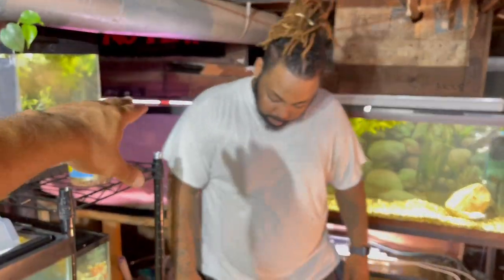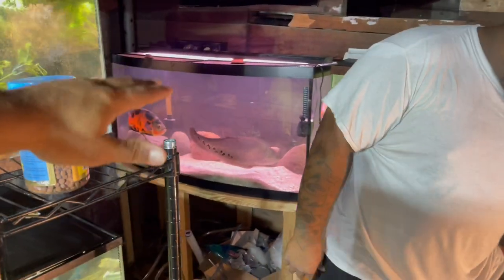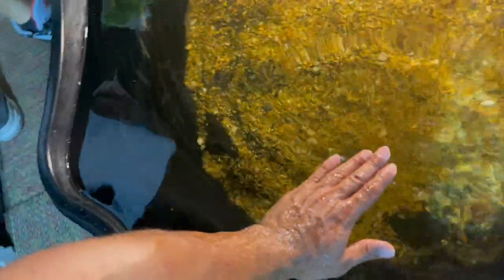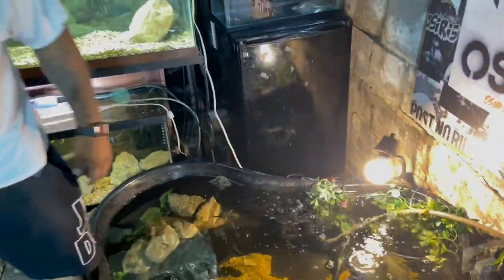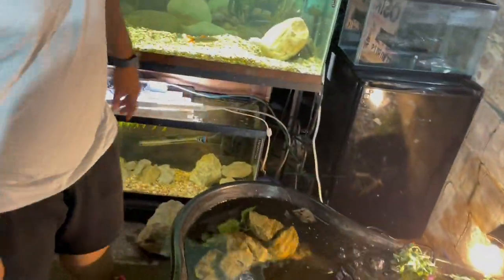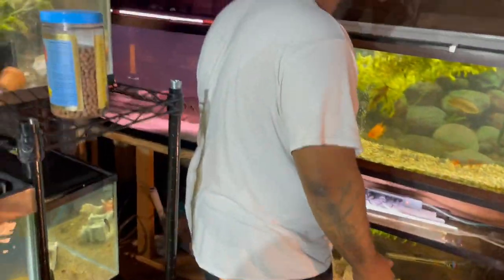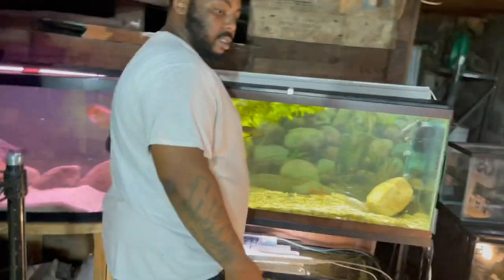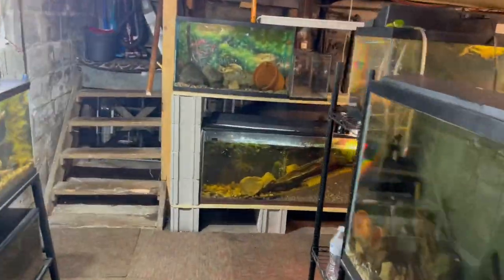The Oscars are in a 72-gallon, fighting and tripping in there, so we can't keep doing that. In the pond he'll have a full swim room. The depth is probably about 18 inches, so it's pretty deep. He's a monster — he just sits there anyway. But he was getting beat up in there, so we're making the move. Let me get the net.